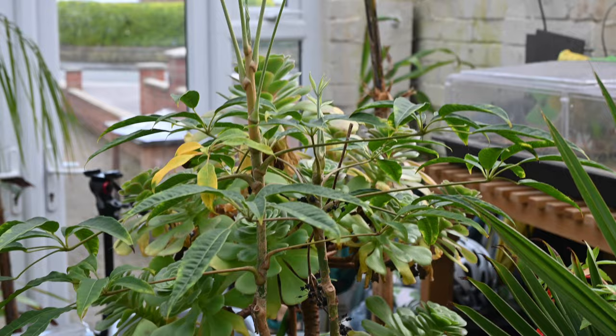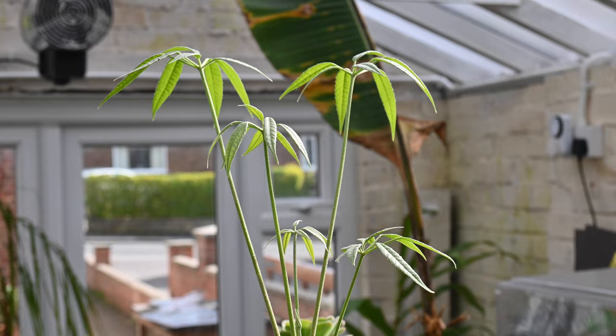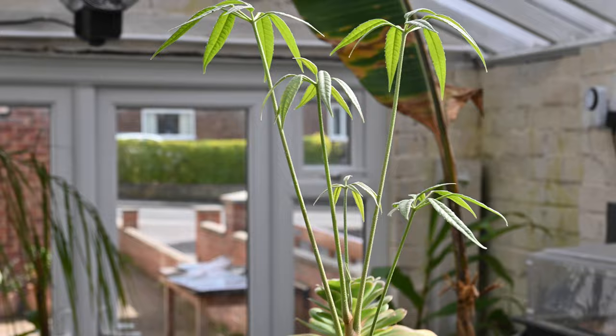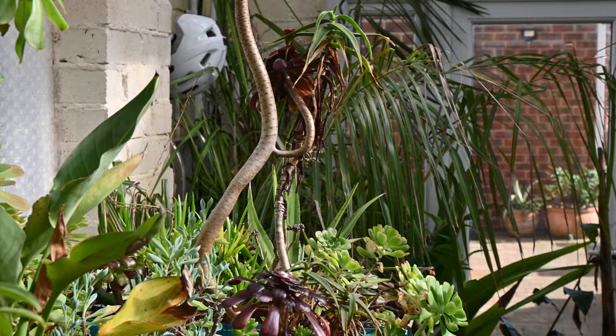Spring is well and truly here. We can look forward to watching these plants grow on, dividing plants, and watching them unfurl their new leaves — like this Schefflera is doing here. That is definitely the end of the winter series. Thank you for watching this series of getting plants through winter — the success rate has been pretty good. We've only really lost a few small trial agaves outside and everything else has pretty much got through with no issues. Thank you for watching, and we'll move forward now into spring to get the garden full of colour and foliage, ready for summer.